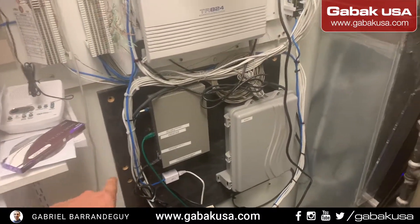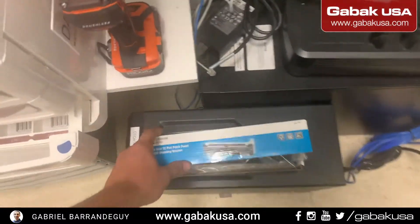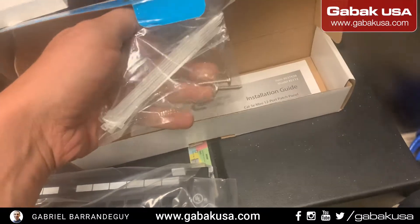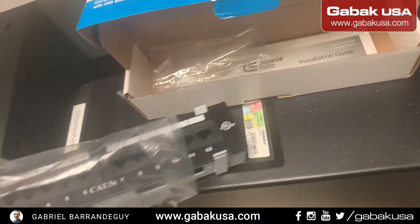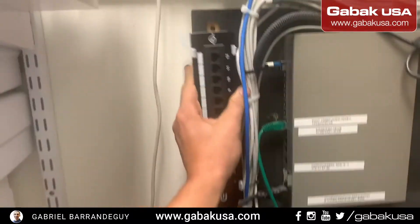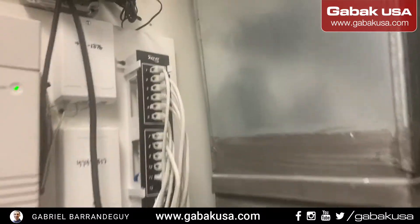We're going to move these cables here to give us more space to install the patch panel. This is how it comes — in a little box, about $40 each. It comes with the screws and a little guide. Coming out of the back, we have a place to put the screws here and there. It's going to be a little tight but we can do that. We're going to terminate the cables before doing anything and it should look something like the other one.